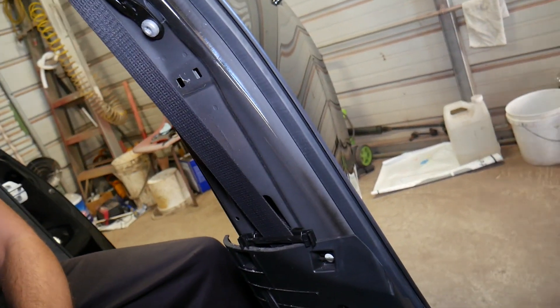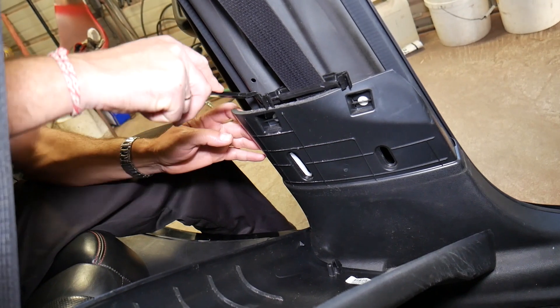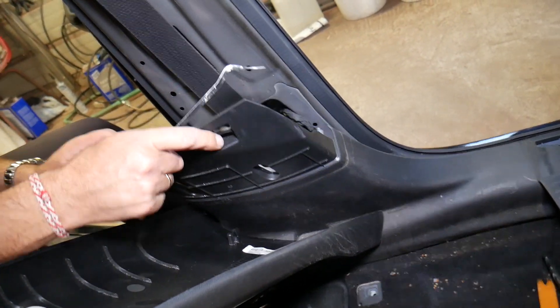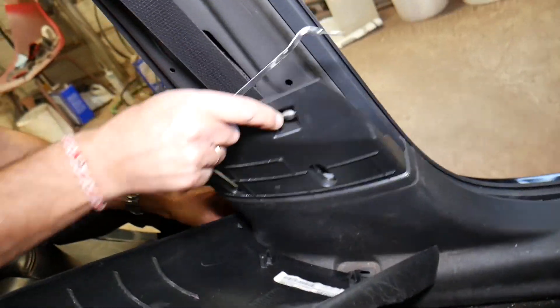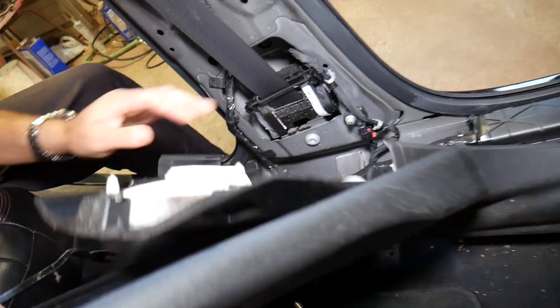We need to remove the bottom piece as well — this bottom piece needs to come out all the way. With the clip removal tool, we grab it and pull it out. We have a few on the bottom. Now that's where things get a little bit more complicated.